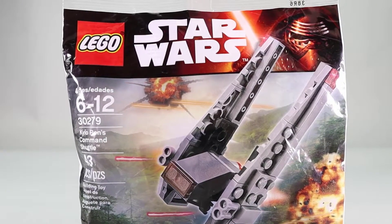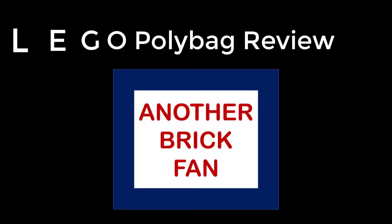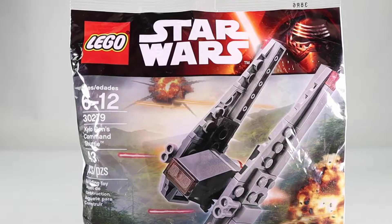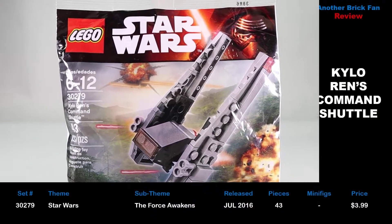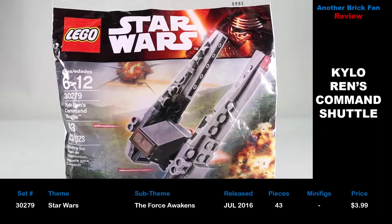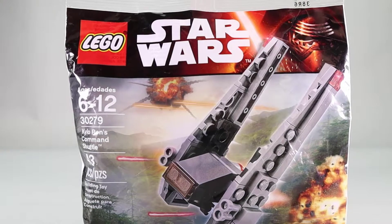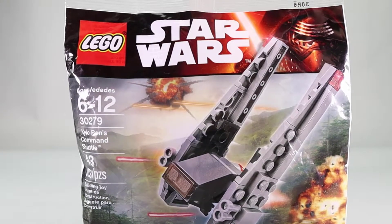Another brick fan here with another polybag review. Today it's Kylo Ren's shuttle. This is Lego set 30279, released in July 2016. It has 43 pieces and cost about $4 when it was released. This is one of several polybags released for The Force Awakens.